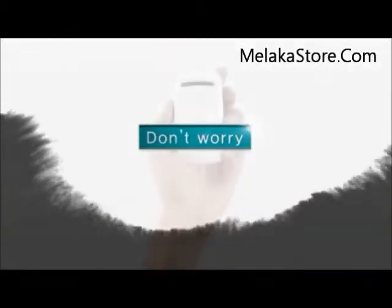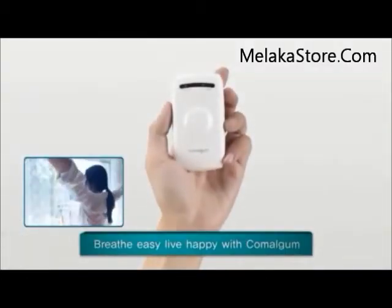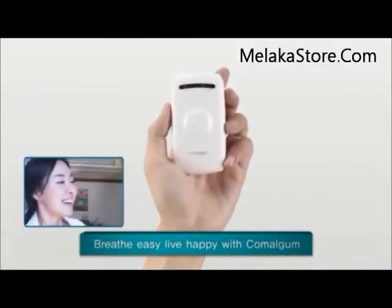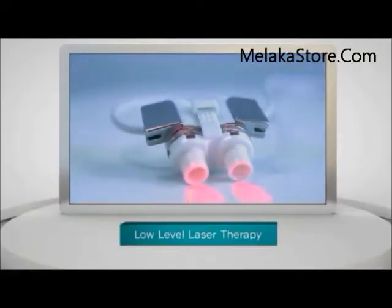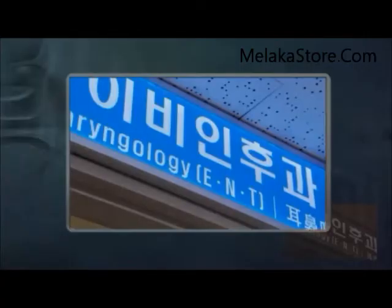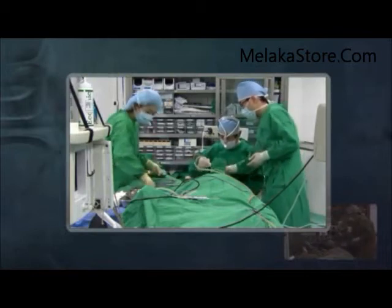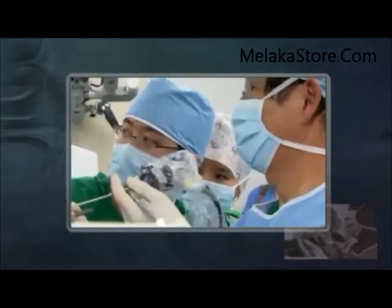But don't worry, you can treat rhinitis with a simple device. Breathe easy, live happy with Comalgam. The laser rhinitis treatment device Comalgam uses low-level laser therapy, which is not harmful to the human body. To treat rhinitis by laser, we have to treat the cause of the symptoms, which is inflammation in the nasal cavity.